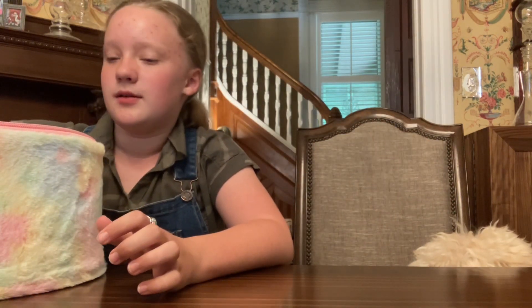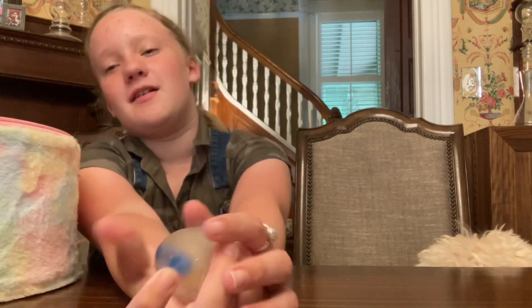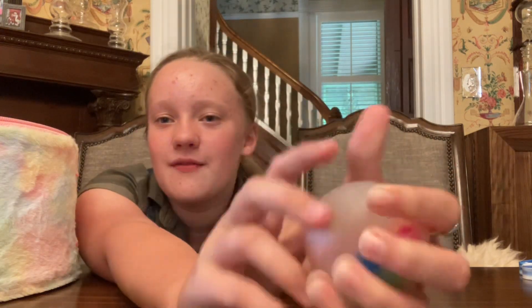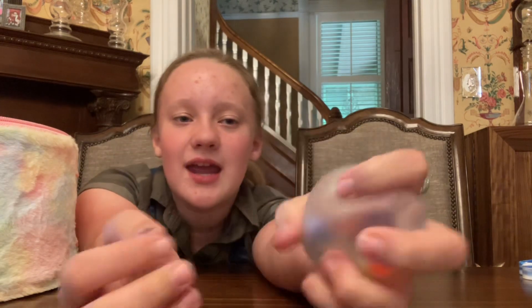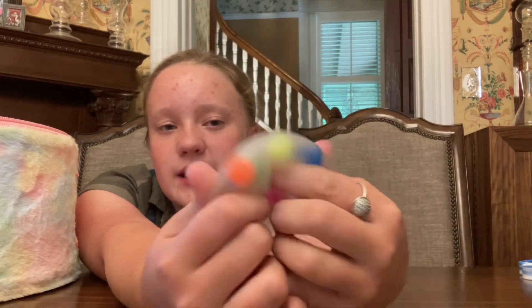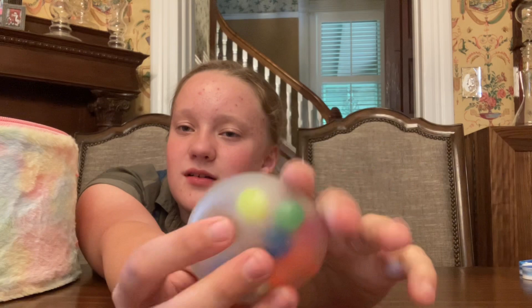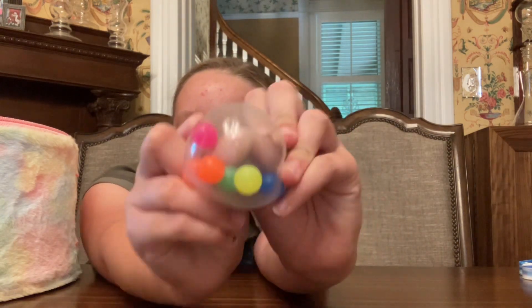Next one — I also got this in the same fidget pack. It's really dirty; it gets dirty so quickly. This one's not deflated though like the other one I have. You can barely see it's barely filled — it got so dirty so quickly, all foggy, just from me playing with it. It's a nice squish though, mainly air. This is a DNA ball, by the way. I'm going to rate this one an eight and a half, just because it got dirty so quickly and is mainly air.